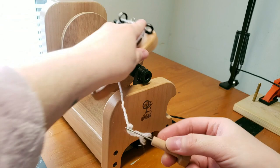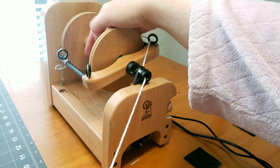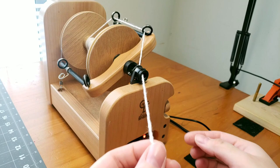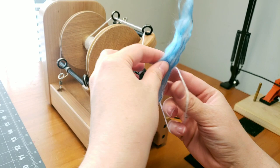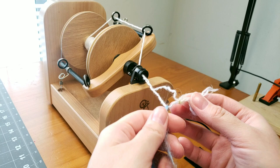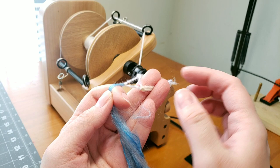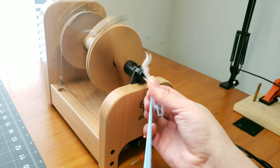I went ahead and turned my wheel on and made sure it was set in the Z position for my singles, got my leader going in the right way so it would be wrapping correctly, pulled it to the back, and threaded my leader through. One tip I learned: if you tie your knot in your leader thread a little bit to the side, it will prevent your fiber from getting caught in that knot at the end. I forgot to do that, so I threaded my fiber in a little off to the side so it doesn't get caught. Then I hit my foot pedal and started my wheel.